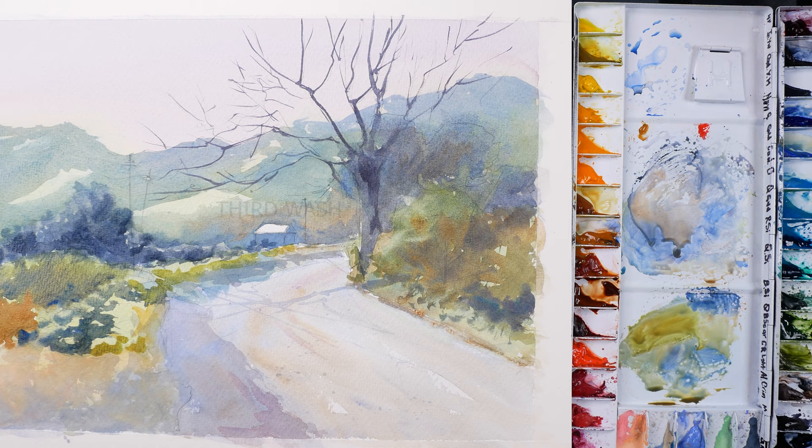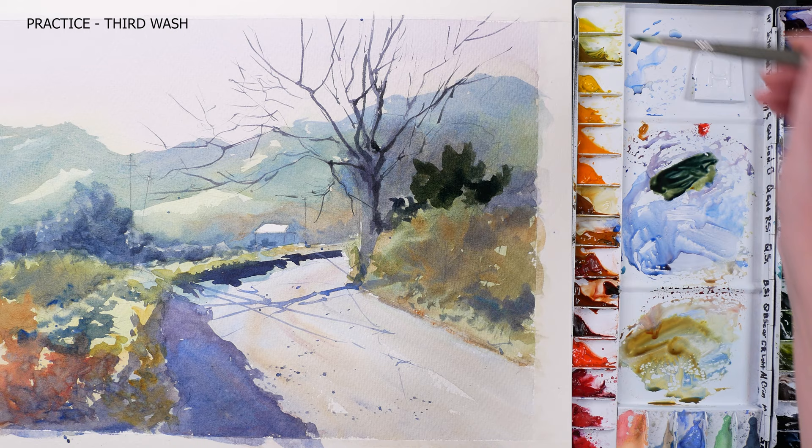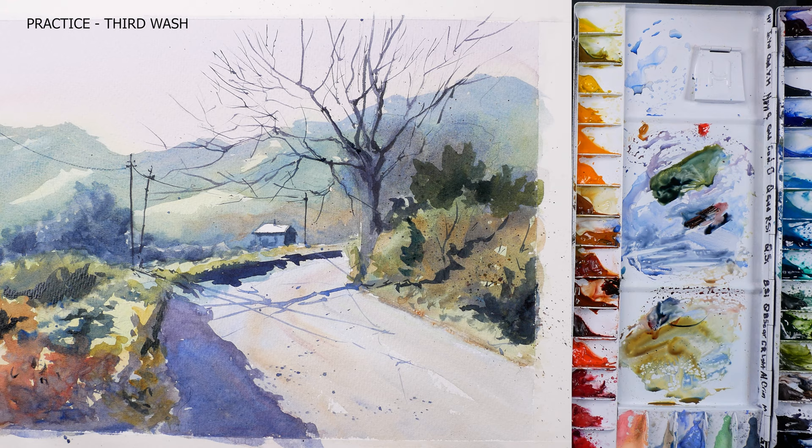For my third wash I need thick mixtures of dark value greens just for the darkest shadows and details — mostly indigo or Payne's gray, or occasional ultramarine with Indian yellow. These deep greens will emphasize the light around the focal point of the painting and make it more dimensional and alive.